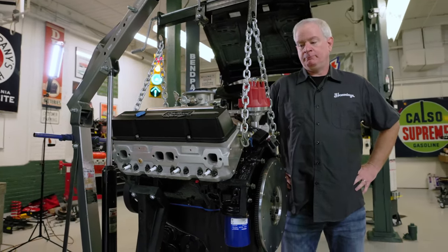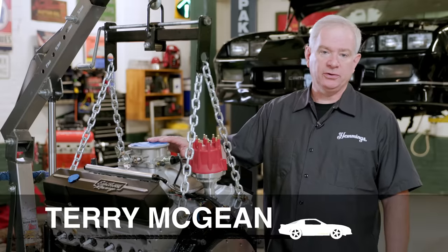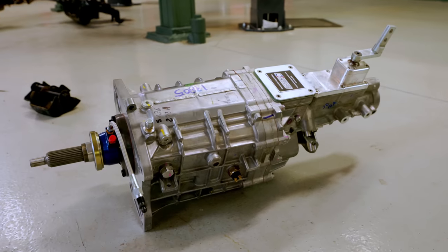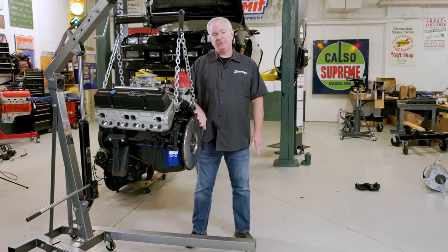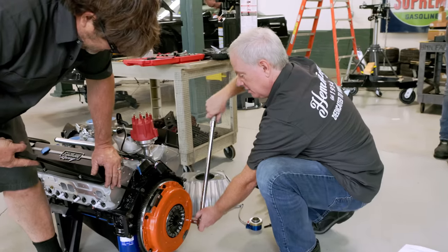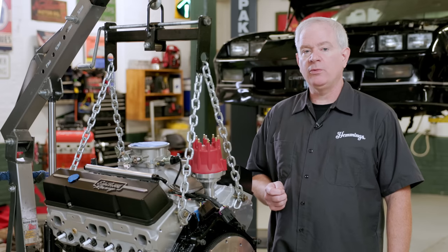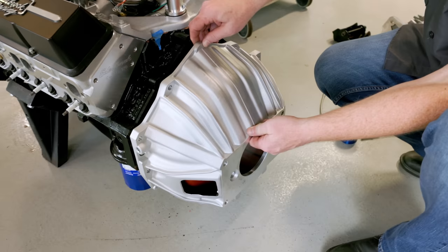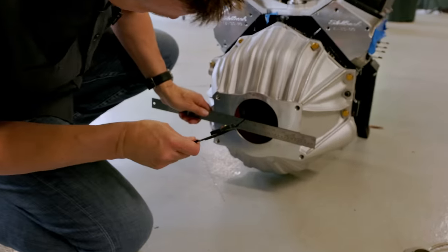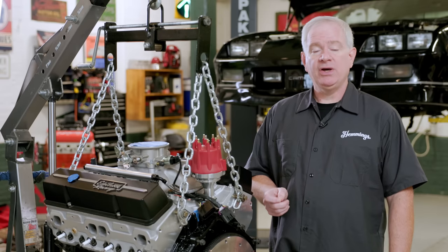We're ready to start prepping our new Edelbrock crate engine. This is a 350, rated at 380 horsepower, with Edelbrock's own fuel injection. We're going to get it on the cradle and mate it with the new 5-speed transmission. We've already test-fit the flywheel that comes with the transmission kit. You've got to put a pilot bearing or bushing in — our kit came with that as well. It also came with ARP flywheel bolts. A critical thing we need to do is bolt the transmission and bell housing to the engine and measure the air gap between the hydraulic throwout bearing and the transmission snout — that air gap needs to be within spec.